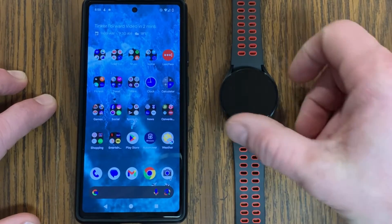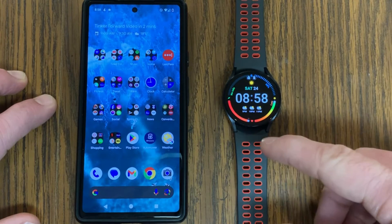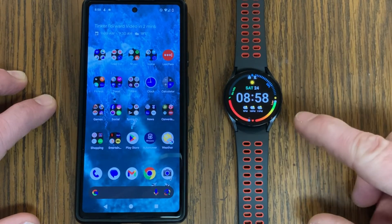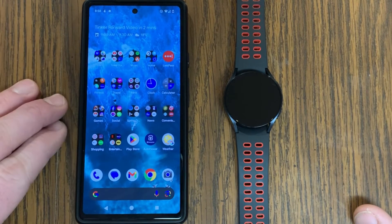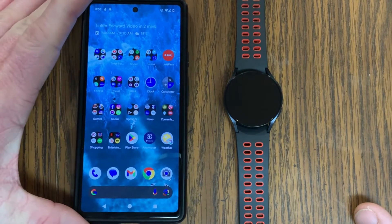In today's video I want to show you how you can get your Galaxy Watch 6 re-syncing and reconnecting with your Android phone. This is going to work with any of the Galaxy Watch series — the 4, 5, and Classic versions — and any Android phone such as a Pixel 6a, or any Samsung or Motorola phone, as long as it's running Android.